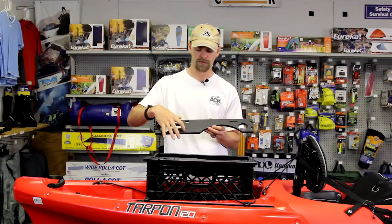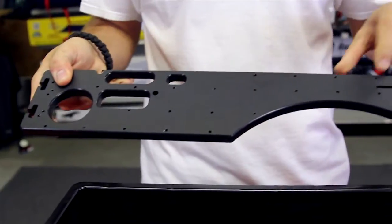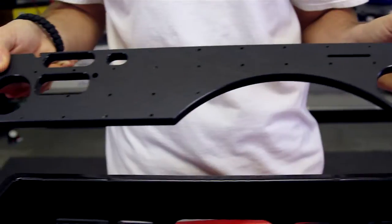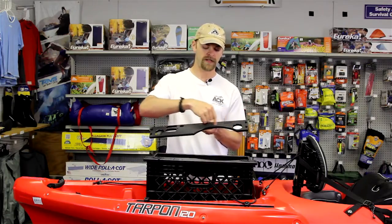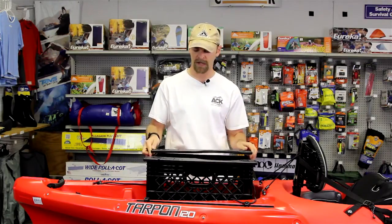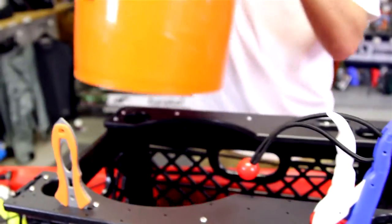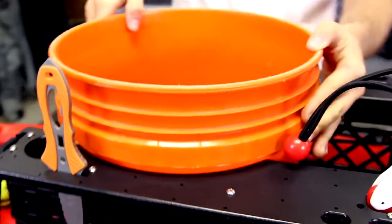There are pre-tapped holes that let you attach aftermarket gear tracks, such as Yak Attack gear tracks, so you can mount rod holders to it. There is also a big round cutout that, once installed on top of the milk crate, will allow it to carry a five gallon bucket securely.